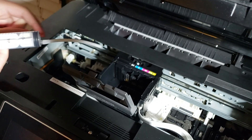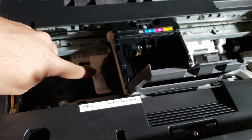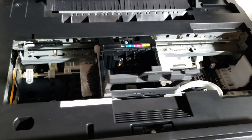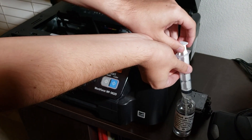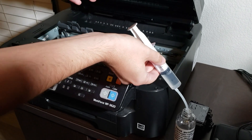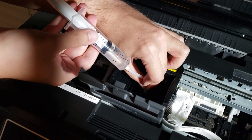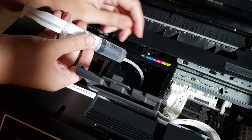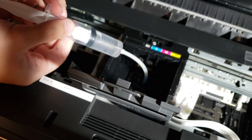Once I'm done with the first color — which in this case is black — I'm going to move on to the next one. You can actually see that the kitchen towel is soaking up liquid that came through the printer head, and it's mostly black because that's the color we cleaned. I'm going to add another 10ml and move on to the next color. Once I started squeezing the syringe on the cyan color, I realized it was providing more resistance compared to the black one — that led me to believe this was actually the problematic color throwing the error.